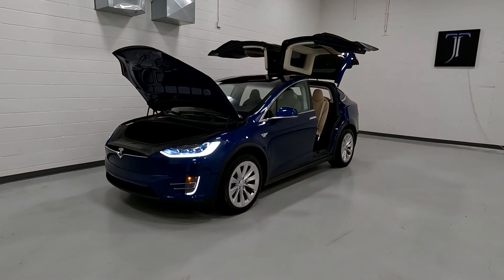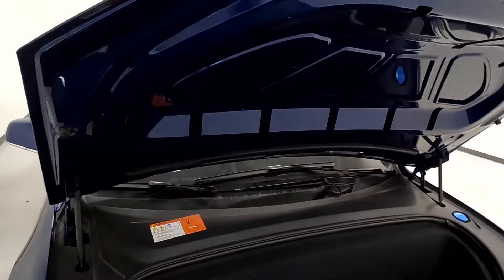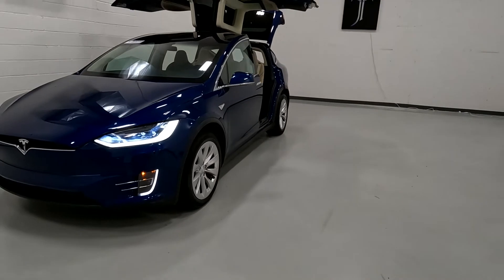Hello everyone, today we have a 2016 Tesla Model X. It's an all-wheel drive. The front's looking good, so we'll go ahead and close it up. It does have the LED headlights, surrounds, and fog lights.